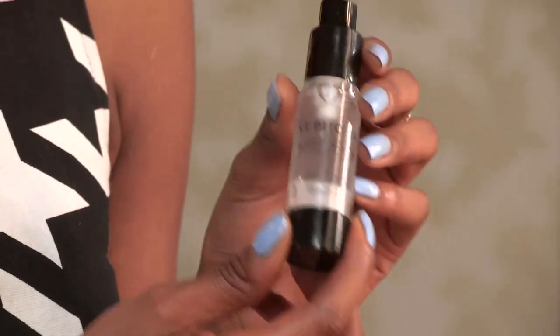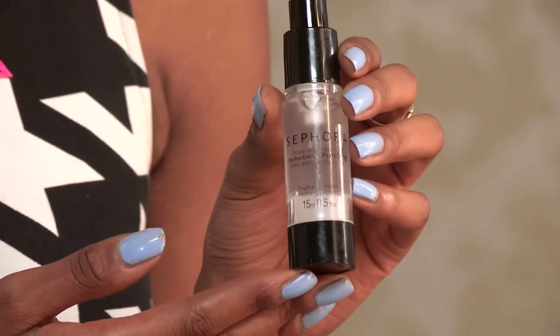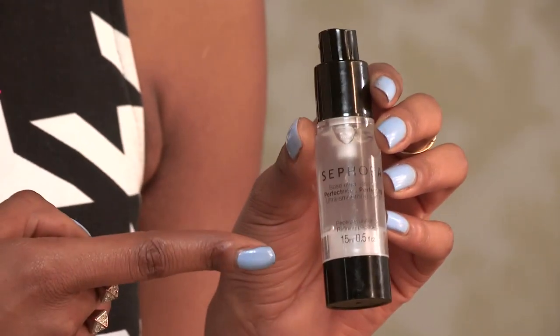Another special tip I would say is using a primer — this one's by Sephora. It's really good to protect your skin from all the makeup that you're about to put on it. I would say this is my number one top tip.